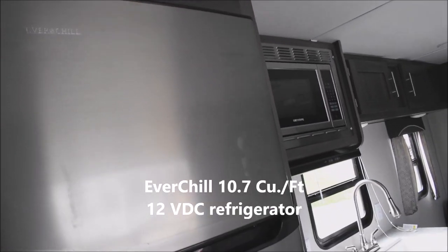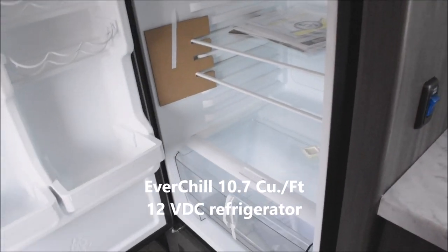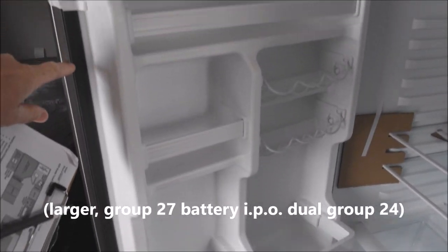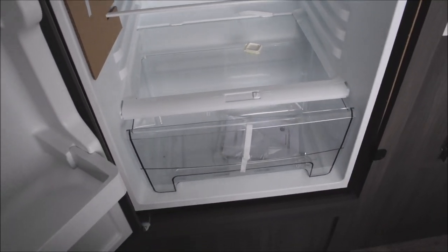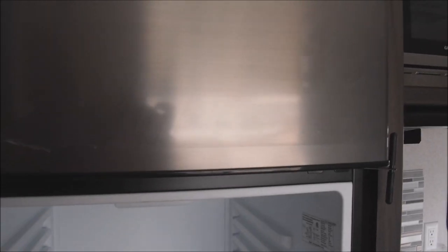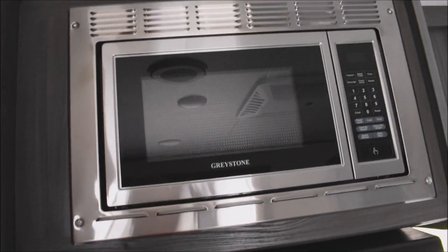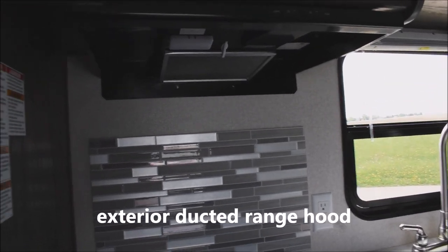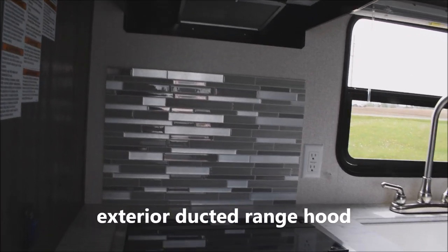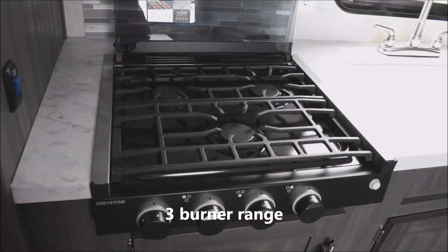These units are equipped with the Everchill 12-volt refrigerator — that does mean you'll necessarily need a second battery on the unit to operate it as a boondock unit. Plenty of storage opportunities in the door. This is a 10.7 cubic foot refrigerator-freezer — roughly 10 cubic feet total on the Everchill refrigerator and freezer, with the travel latch on it. Here we've got your stainless steel microwave oven, one cubic foot. This is the exterior ducted vented range hood — not a recirculator, it runs straight to the exterior. And here's the glass top on your range, with a three-burner high-output range top.